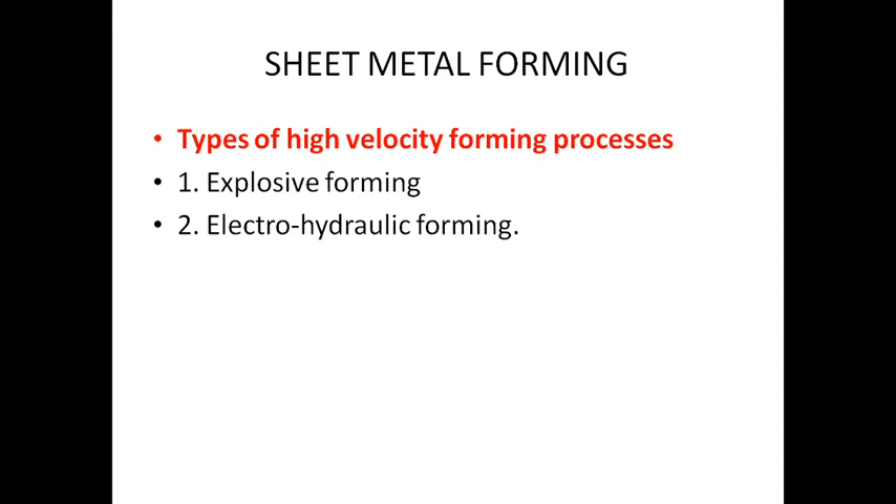Now we have to do sheet metal forming. The sheet metal forming is called High Velocity Forming. It includes Explosive Forming and Electro-Hydraulic Forming.